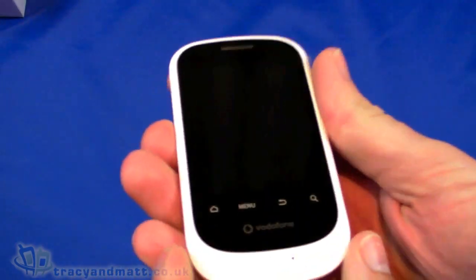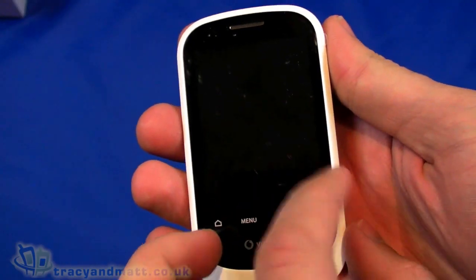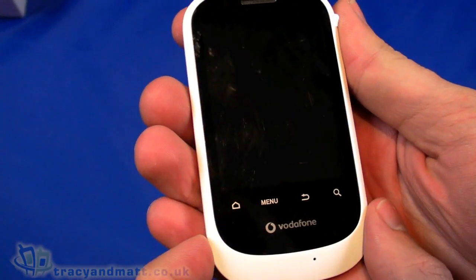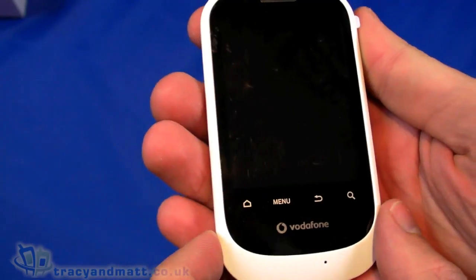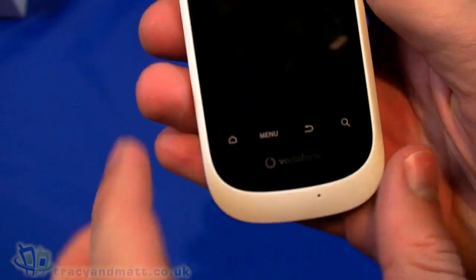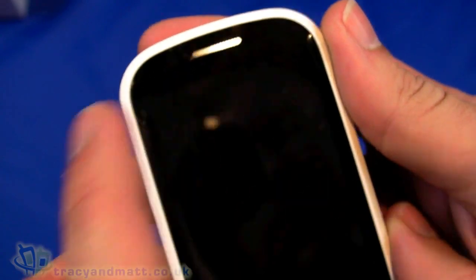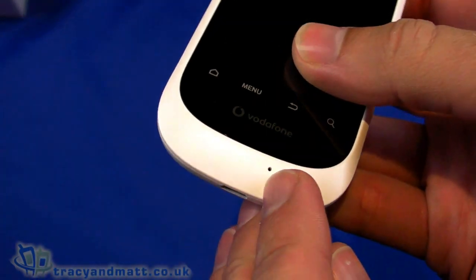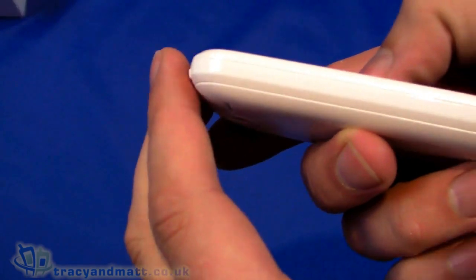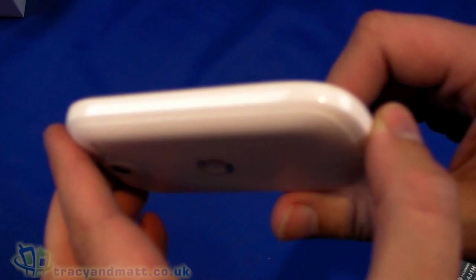Coming back to the handset, it has a white styling with a black face. There's a 2.8-inch quarter VGA 240 by 320 pixel capacitive touchscreen, capacitive buttons underneath — home, menu, back and search — a loudspeaker on the front, and what I think is an ambient light or proximity sensor. The hole is actually the microphone. The left-hand side is completely bare.